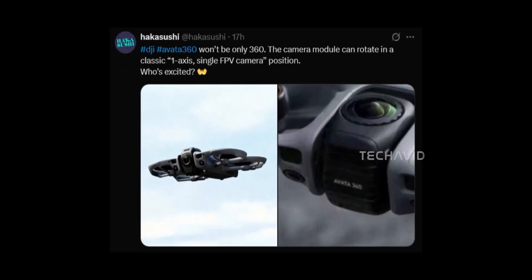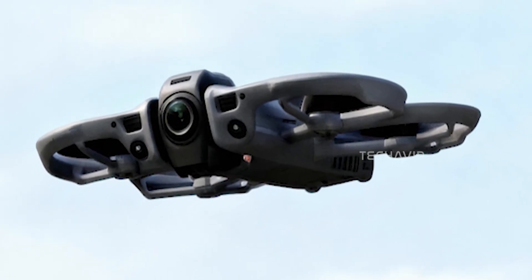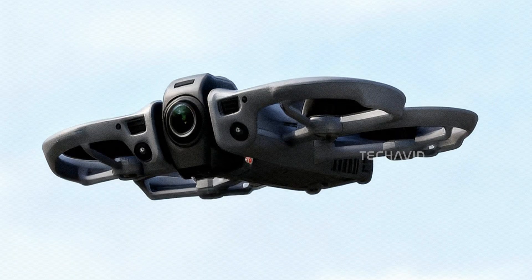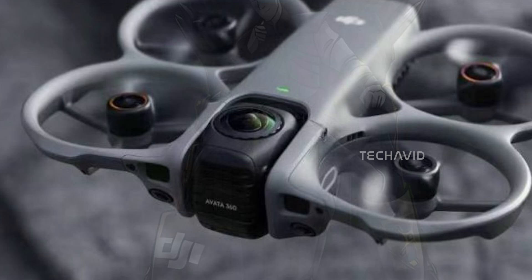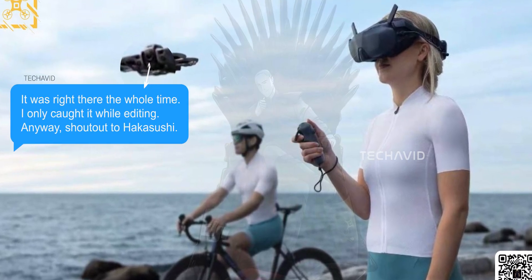A brand new leak of the Avada 360 just showed up, and this one finally gives us visual confirmation of what we've been talking about for weeks. The rotating camera module isn't just a rumor anymore. You can clearly see how it switches from full 360-degree capture to a single forward-facing FPV camera. We already suspected this from earlier leaks, but now we actually have the hardware to back it up. You can literally see how the camera sits in a rotating housing, which explains why DJI redesigned the front frame with that thicker curved structure. This isn't just two lenses stitched together — they're actually giving you a physical rotation system that switches modes depending on how you fly. It's literally two drones in one.